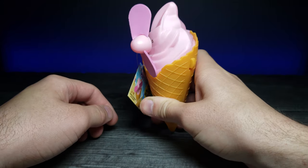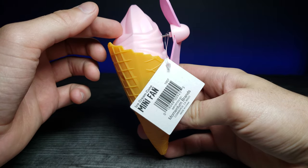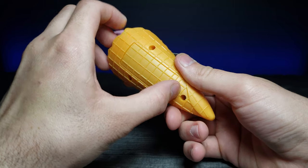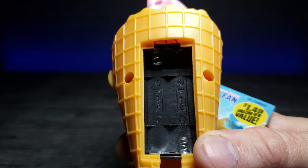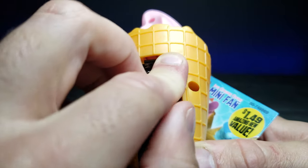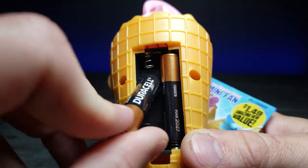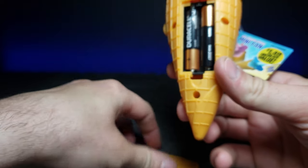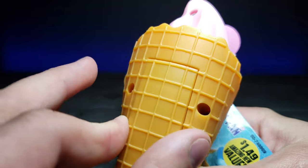When you're holding it like this, it's like you're actually holding an ice cream cone. On the back there's a little notch that you can undo — it takes two AAA batteries. Let's go ahead and load in one, and then the other one.